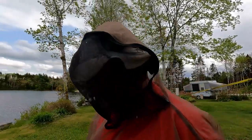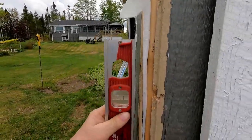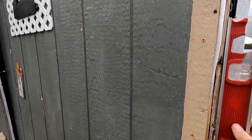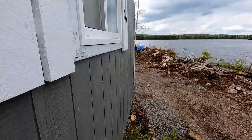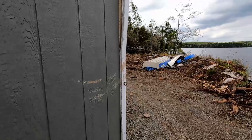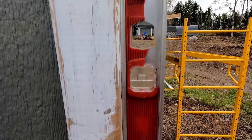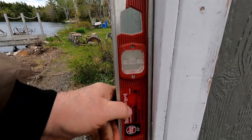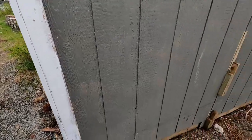So that corner there — that wall is plumb. Let's check this one. Man, that looks pretty good too. But when we check this one, it definitely has to go out towards the lake some on that corner. Over here — that's pretty straight. And then down here — that's pretty straight too. There's a big twist in the boathouse somewhere, isn't it?